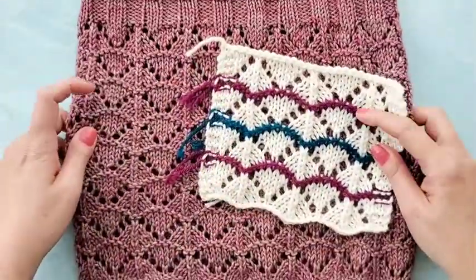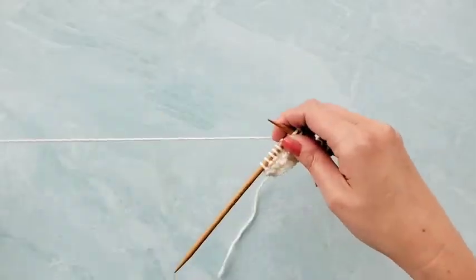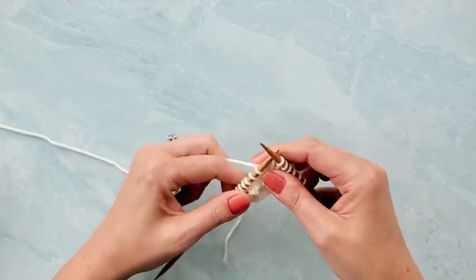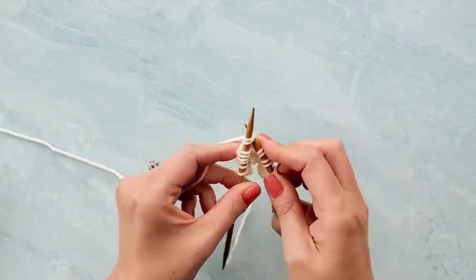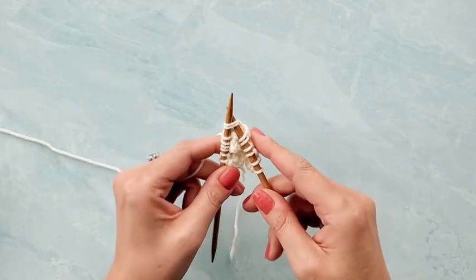I'm going to show you how to work this decrease. It's really quite simple, but there is one little trick that makes all the difference in the world. So in order to work the decrease, you're going to get to the spot in the pattern that says it's time to do the S2KPO. What you'll do is take the tip of your right needle and insert it through the first two stitches on your left needle as if to knit.